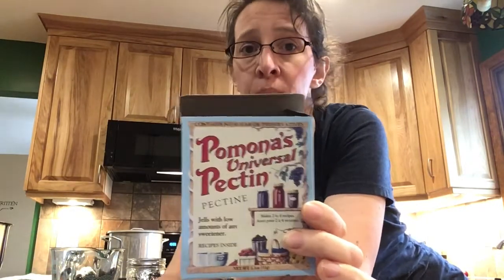You can get it at most stores — I think Hy-Vee has it around the Rochester area. You can get it at health food stores. We purchase ours in bulk online at Amazon where you can get a large amount. So if you're going to do a lot of jam making, that's something to think about.